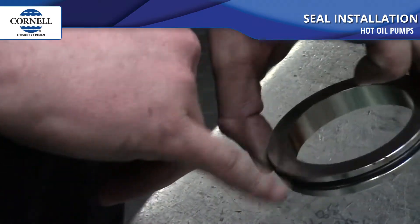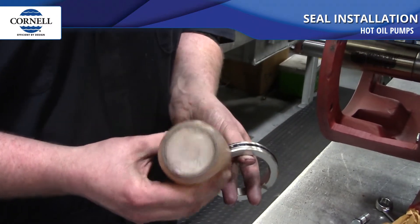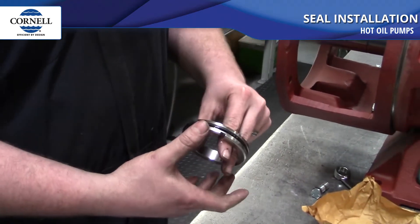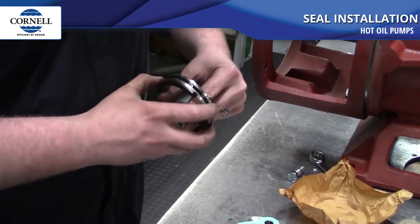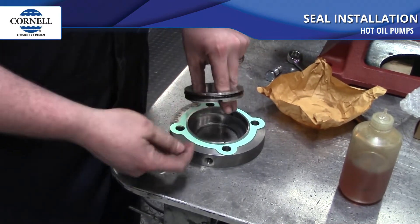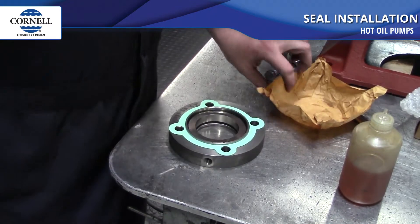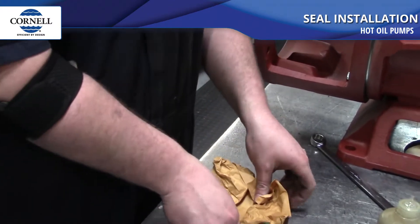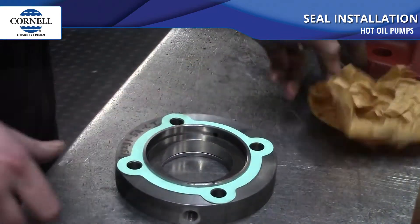We're going to lube the o-ring on the outside of the stationary seat. Here at Cornell we use a product such as STP engine treatment — just a light coating, enough to allow the o-ring to roll in the groove. You don't want to overdo it because if you get this on the face of the seal it will cause it to leak. When you go to press the stationary seat into the gland, take the three marks you made and center the two that are on the seal over the line made in the gland. That'll make sure the dowel pin is centered inside the groove. Then press the stationary seat into the seal gland.